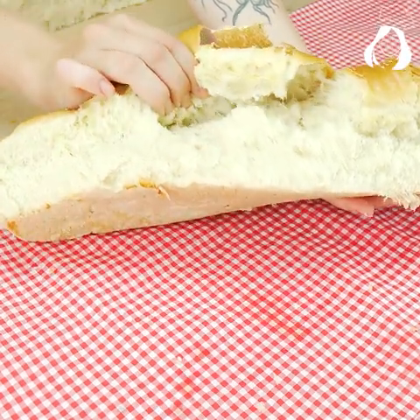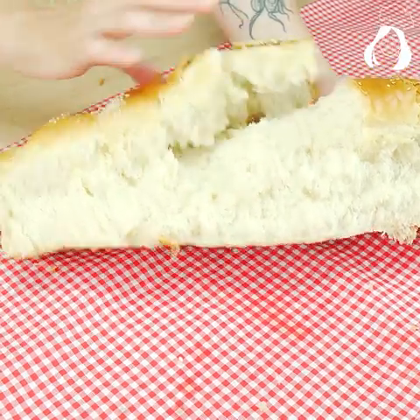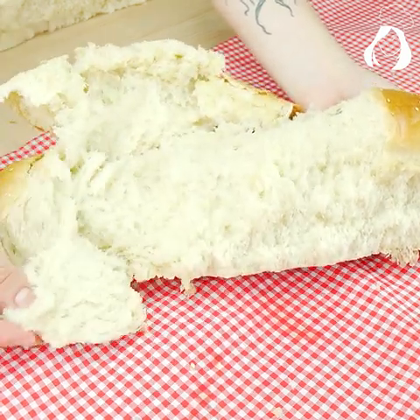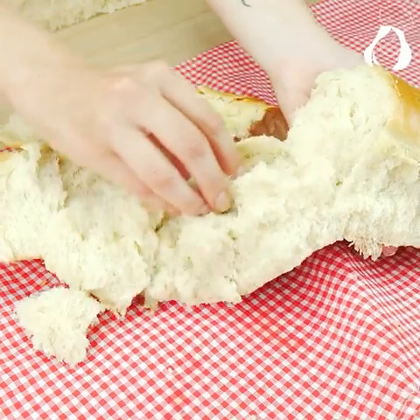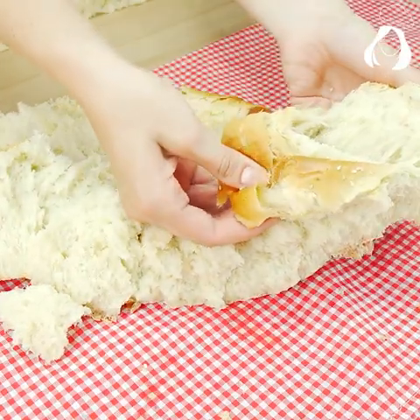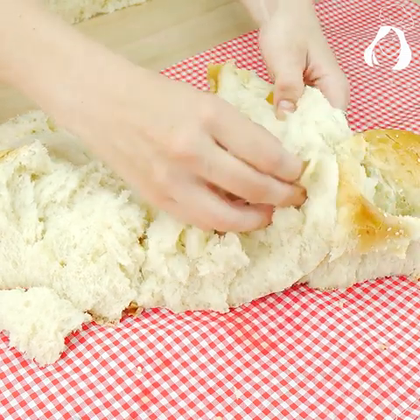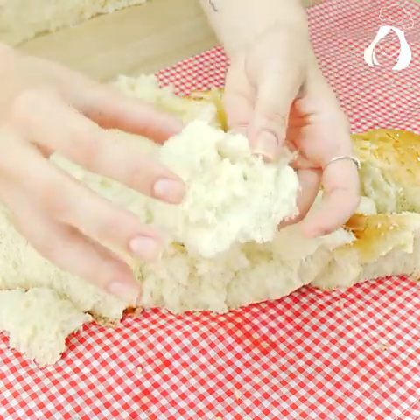Before selling it, be sure to taste them first. This was today's recipe, guys. I hope you liked it, and if you did, don't forget to rate it down here from 0 to 10 — knowing your opinion is super relevant for us. See ya!